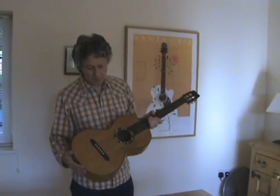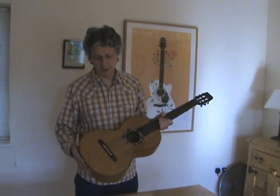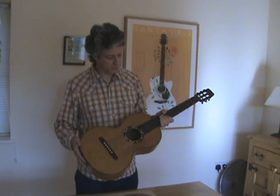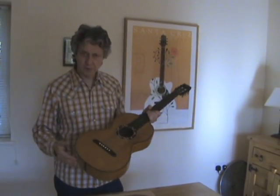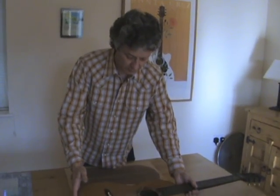Hi. You'll remember that I'm making my own version of this particular parlor guitar — my version being steel strung. I've been doing a little bit of work in between working on various commissions.